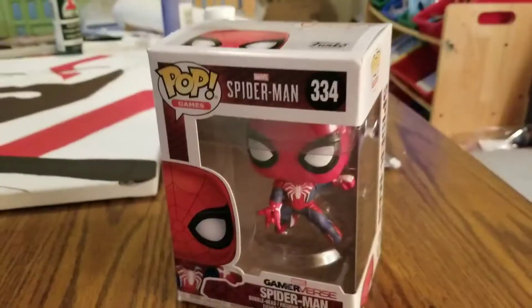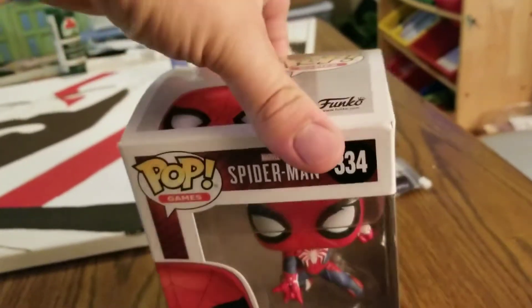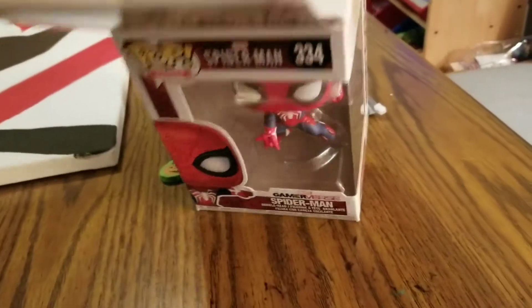Hey everybody, I just wanted to do a quick unboxing and show you guys this new Spider-Man PS4 Funko Pop, because I think it's pretty cool — wanted to give you guys an extra look. I've got a little Kratos painting going on over there, but let's get this guy unboxed.